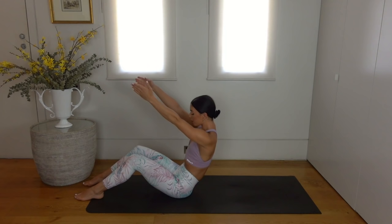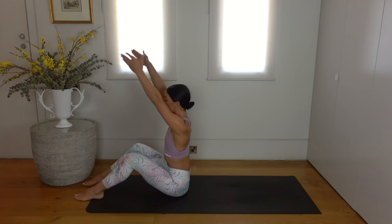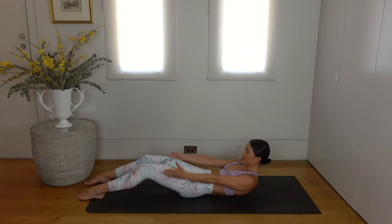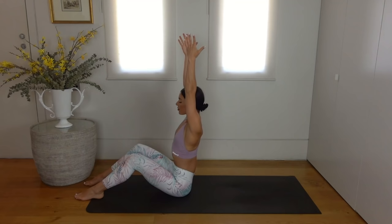On this last one, let's hold at the top. On your exhale round your spine, tuck your pelvis under, finding your C curve.